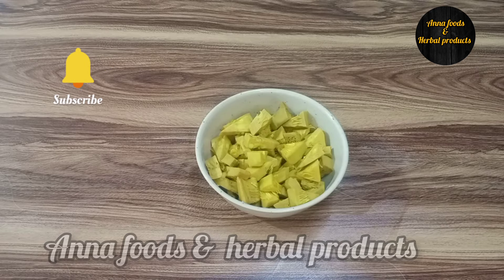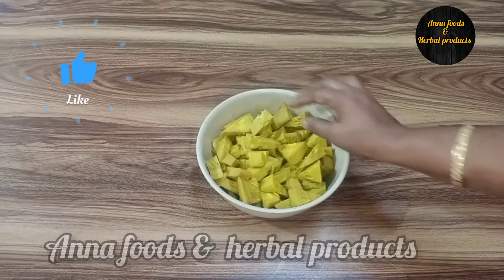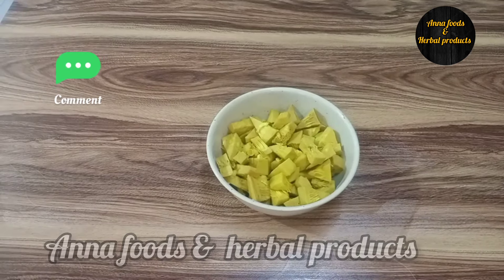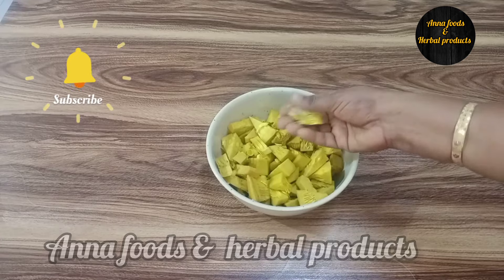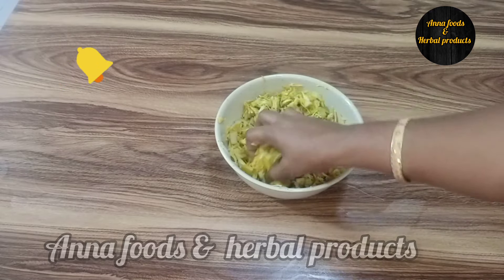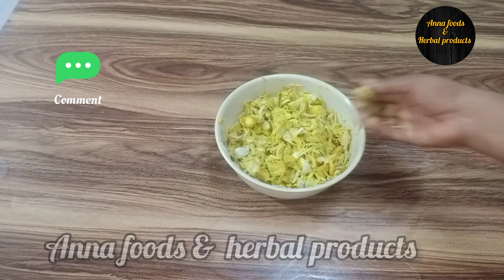We have a fried rice, as well as the flour is ready. We have a fried rice and a little bit of rice.